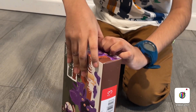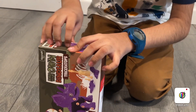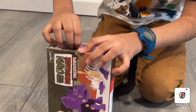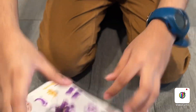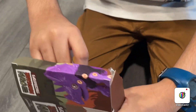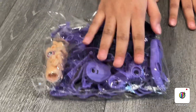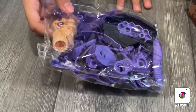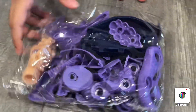Time to open. These are the parts of the purple triceratops. That's the eye. That's the screwdriver. And these are the pieces to build it.